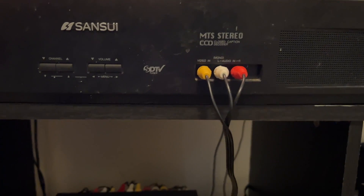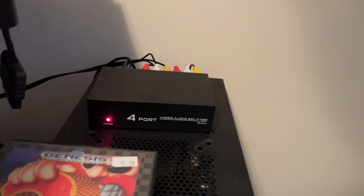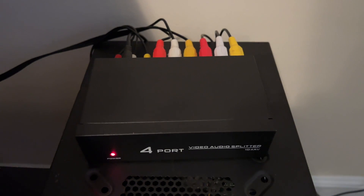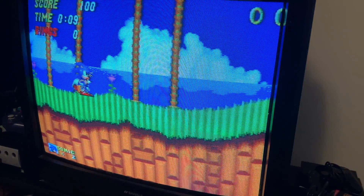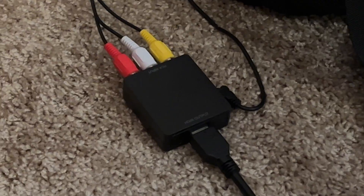The video out on the AV switch then comes out to here, which is a four-port AV signal amplifier and splitter. What this allows me to do is have that AV signal sent out to up to four different devices at the same time — one of those being the TV, so I get an uninterrupted signal, and then the other comes down to this.